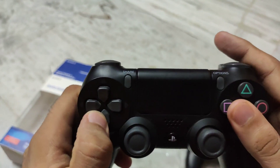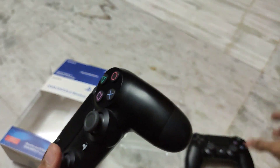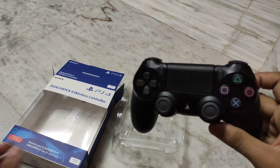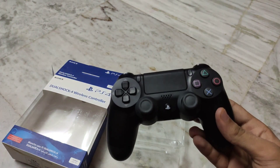This is my controller. Why did I need an original PS4 controller? Because the old ones don't have as much battery life as the original ones.